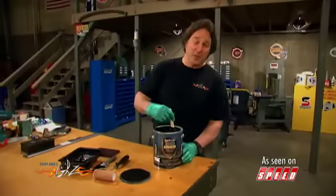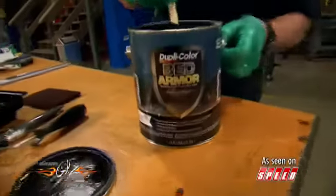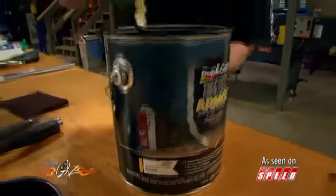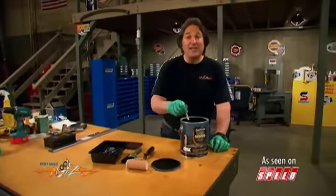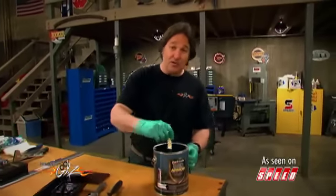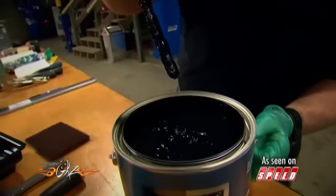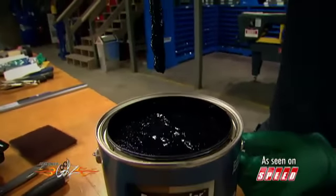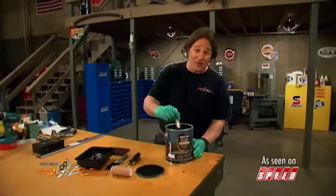This is brand new from DuplicColor, and it's a do-it-yourself bed liner kit called Bed Armor. One of the reasons they call it Bed Armor is it has Kevlar in it, which is exactly the same thing they use in bulletproof vests — this stuff is tough. It's a water-based polyurethane that you can use to protect wood, metal, or fiberglass. You've got rubber particles right in the paint, which means this stuff is going to stay very flexible and be extremely impact-resistant, so you can pretty much throw stuff in the bed and it's going to bounce right off.